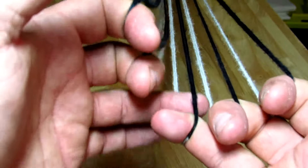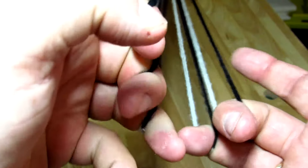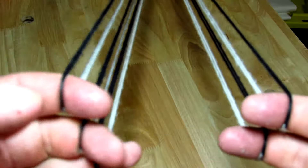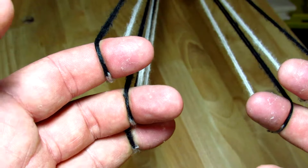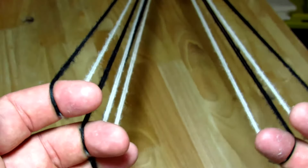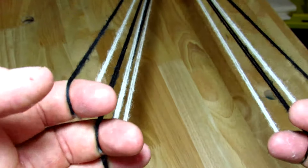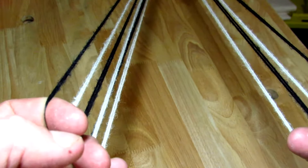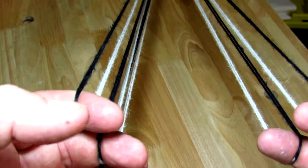When you're first learning to braid, it doesn't matter which way you do the move — whether you grab the top shank or the bottom shank of that loop. Just do whatever is more comfortable or easier for your fingers to manipulate. As you progress, there are some subtle differences, but those won't really come into effect unless you get into very specific complex braid patterns.